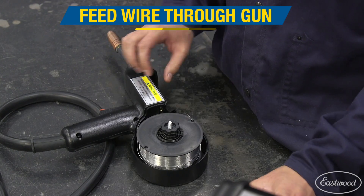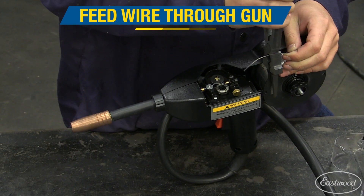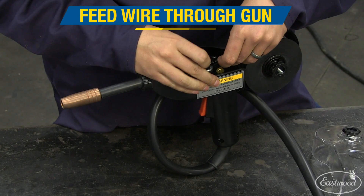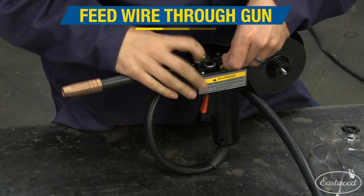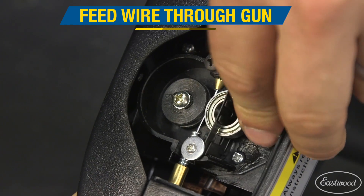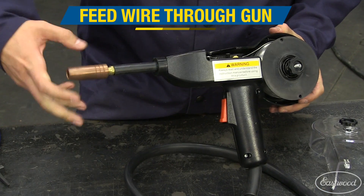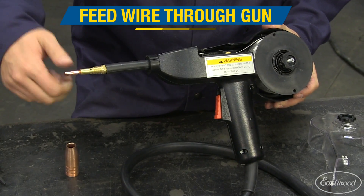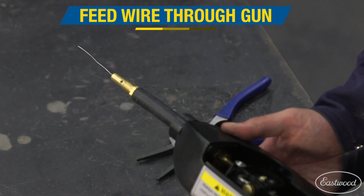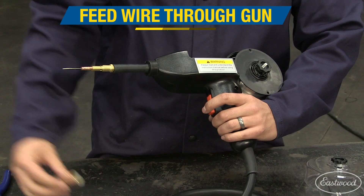To thread new wire into the spool gun, remove the plastic cover so you can get to the wire. Cut the bent end off the wire. Loosen the brass tensioner thumb screw so you can feed the wire through the drive roller grooves. Keep feeding the wire until it has passed the drive rollers and into the wire inlet. Then tighten the brass tensioner screw until there is light pressure on the wire. Remove the nozzle and the contact tip on the spool gun to prevent any snags. Turn the machine on and pull the trigger — this will feed the wire the rest of the way through the gun. Finally, replace the contact tip and the nozzle and you are ready to go.